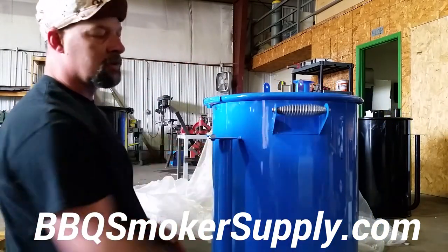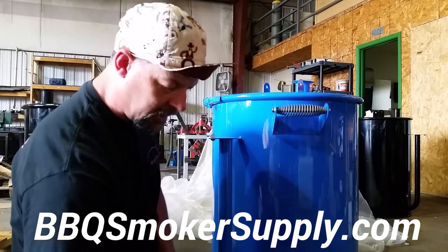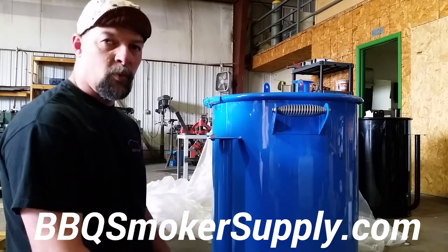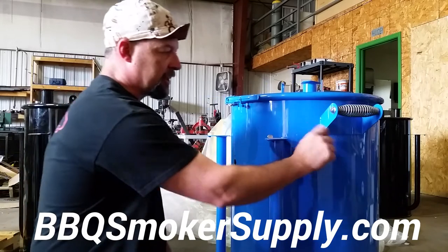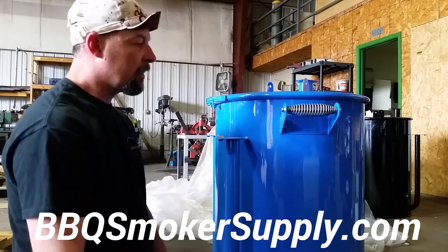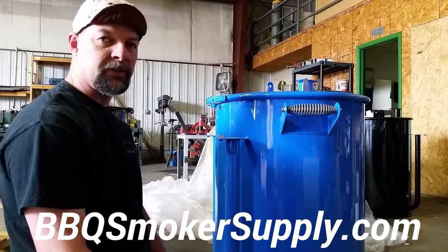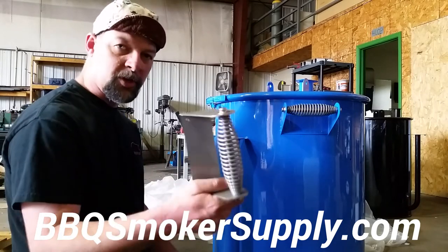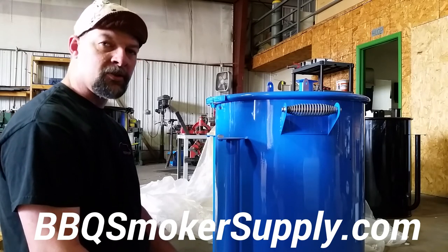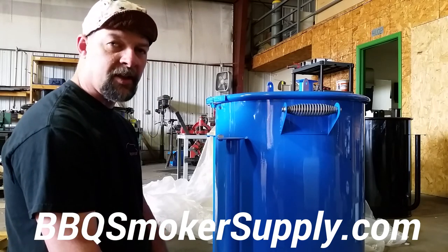There you have it — one spring handle installed. You can pre-assemble it if you want. I prefer to weld my bracket on — you can see here I welded it down the side and then plug welded those holes. Then you can come back after it's painted and put the spring handle on there. It looks a lot better. Go to BBQSmokerSupply.com — that's BBQSmokerSupply.com. Justin and John are there to help you. They get this stuff out right away as soon as you order it. Thanks a lot.